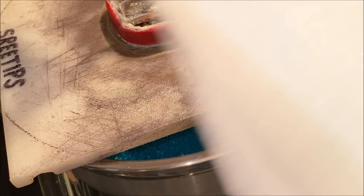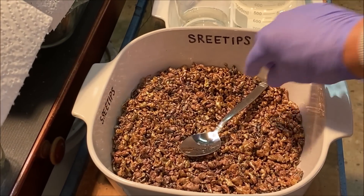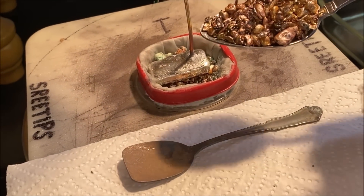Cover this opening to make sure nothing falls down in there. Now we'll get a little bit of silver and add some into the anode basket up here.